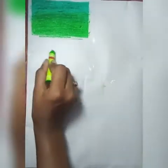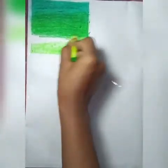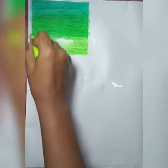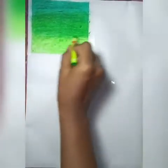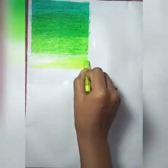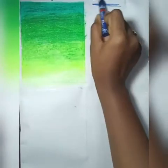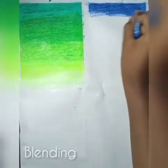Now we take the third shade and start coloring. When we reach the second shade, we go a little bit into the edge of it. Now taking the fourth shade of green, go a little bit into the edge, and now finishing it off with white.